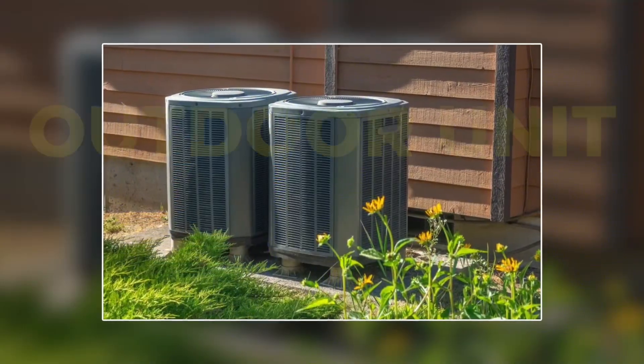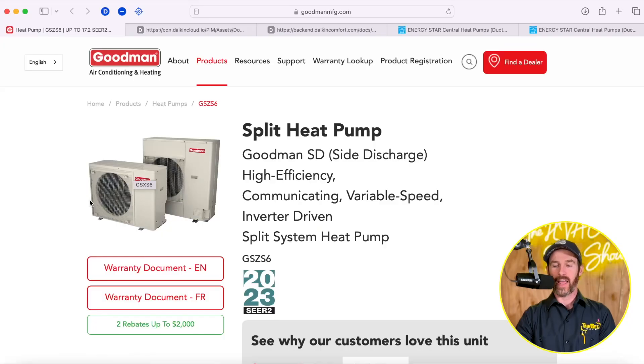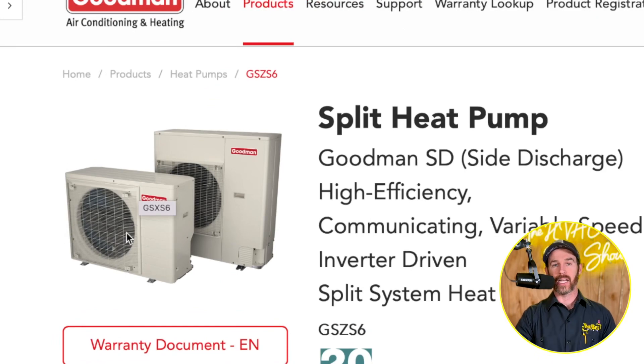If you're tuning into this channel for the first time and you've never heard us talk about inverters or side discharge systems and have no idea what this is, I have the particular system pulled up right here. A side discharge unit is basically what it sounds like — instead of having a fan that discharges off the top of the condenser, your outdoor unit, you have a fan that discharges off the side of the condenser.